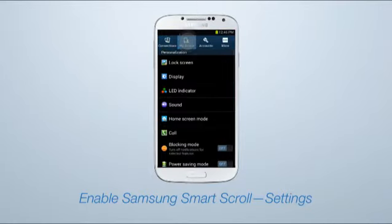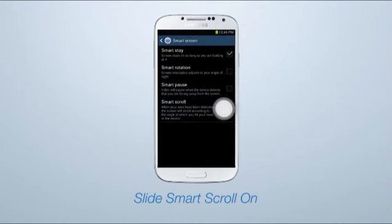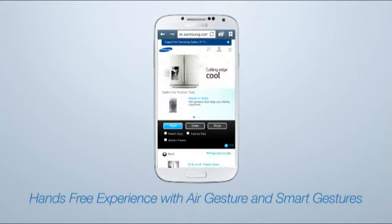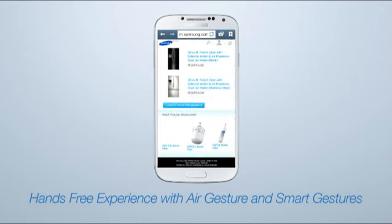To enable Smart Scroll, go to Settings, My Device, Smart Screen, and then slide Smart Scroll to On. To change the default from tilting head, press Smart Scroll, and then select Tilting Device. With AirGesture and SmartGesture, the Galaxy S4 gives you a whole new hands-free experience.